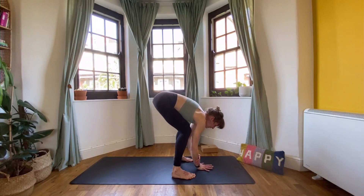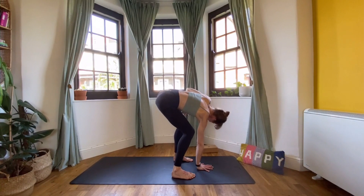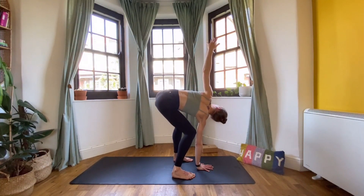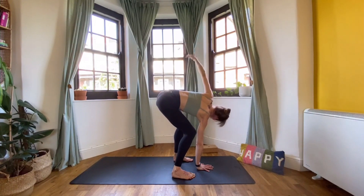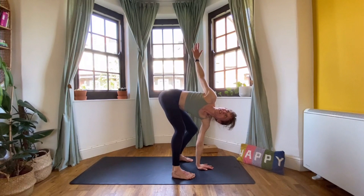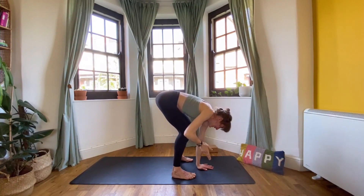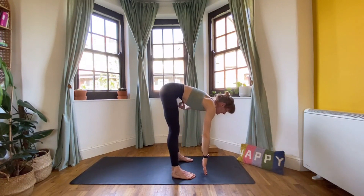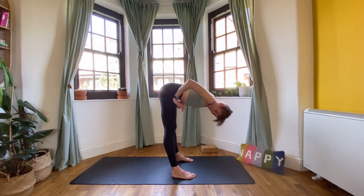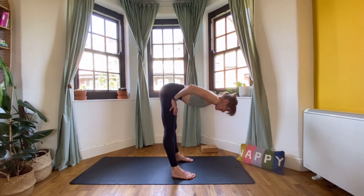Bend the knees, bring your right hand to the ground underneath your face. Start to reach the left hand up to the ceiling, turn to the left-hand side, and begin to straighten the left leg — it doesn't have to go completely straight, but straighter than the right. Take one more inhale, then exhale, bring your left hand down, and reach the right hand up. Bend the left knee deeply, begin to straighten the right one a little — just straighter than the left. Inhale, then exhale all the way down. Straighten your legs, lift your body up, reach forward with the crown of your head forwards and the tailbone back.